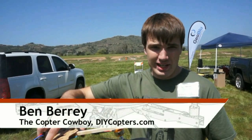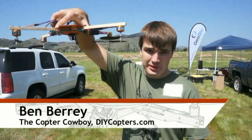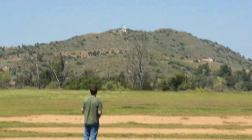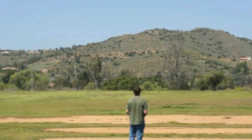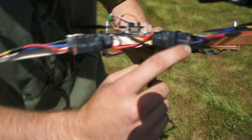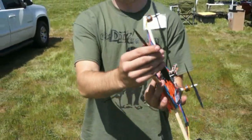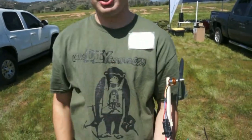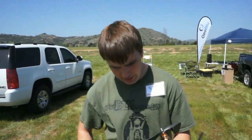I can actually turn the copter upside down and it will fly upwards. So basically it's a 3D quadcopter, not just a one-axis up and down. What we have here is a reversible ESC and flat pitch props. You can actually see how it's flat pitch versus a normal curved pitch, and that allows it to be efficient in both directions.